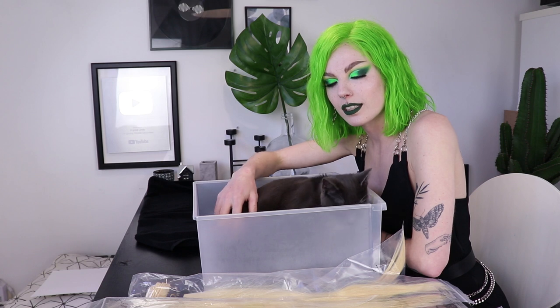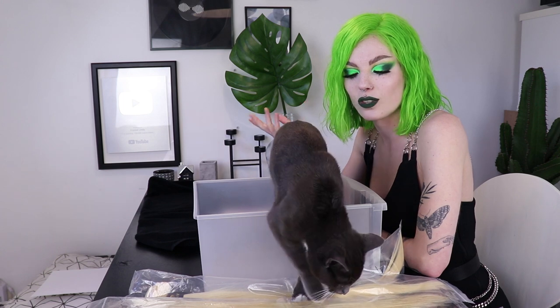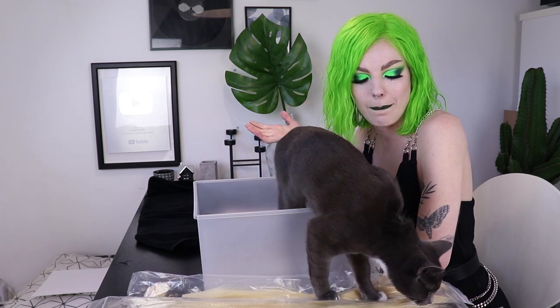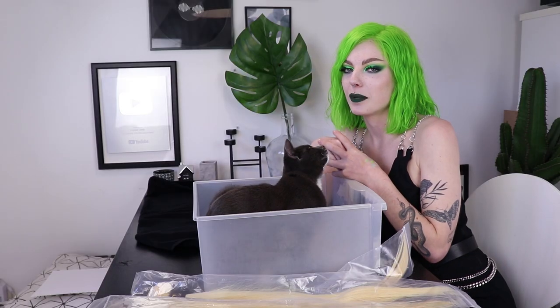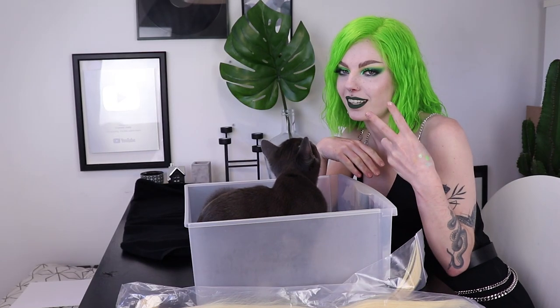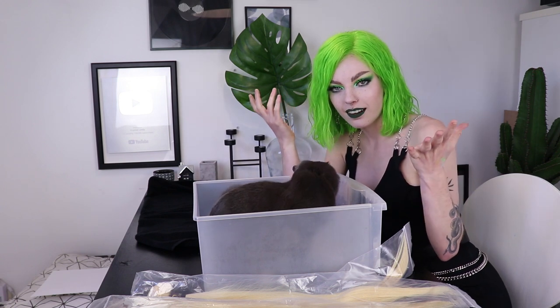As always, Pablo is joining us today because he just really likes to be on camera and he just really likes to sit in boxes. And he also really likes to snag my hair, so this is the perfect environment for him. The color that I'm going to dye the wig today is actually going to be two colors because I'm going to get split hair — one part black and the other part white.